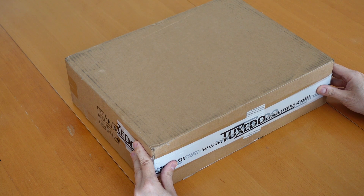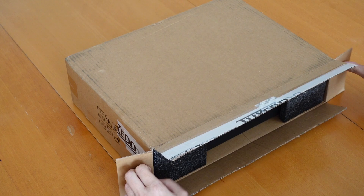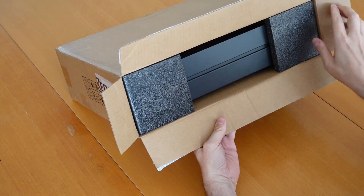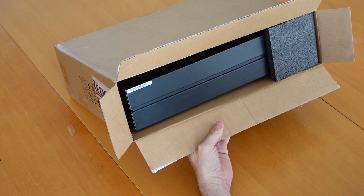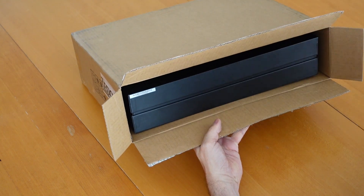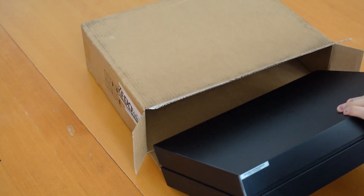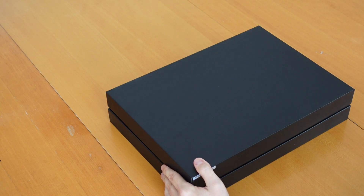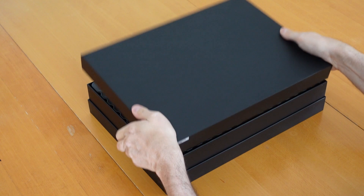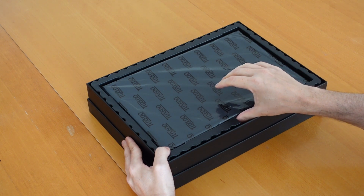Here we go — I broke the seals already, so let's open up the Tuxedo Pulse 15 with AMD processor. Opening up the box, you can see it's really well protected. Let me pull out these protections on both sides. I can see a very black box here, so let's pull this off and open it up. I can see the laptop on top, wrapped in Tuxedo logo plastic.